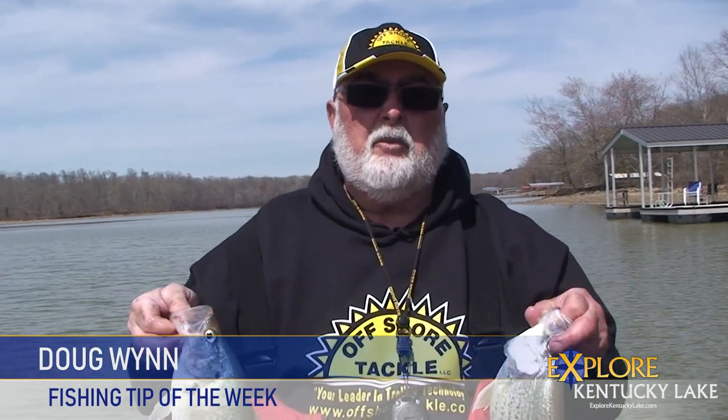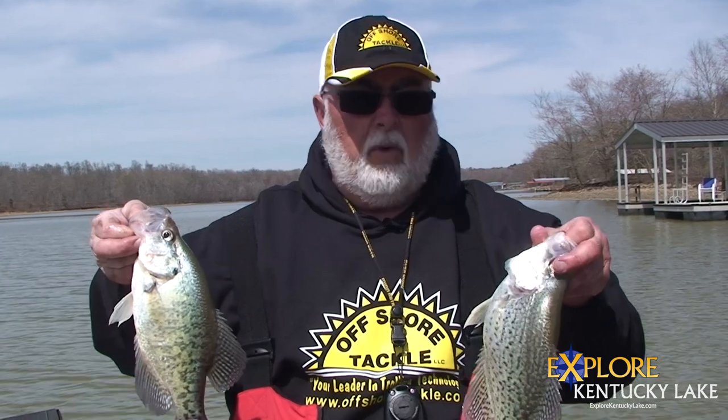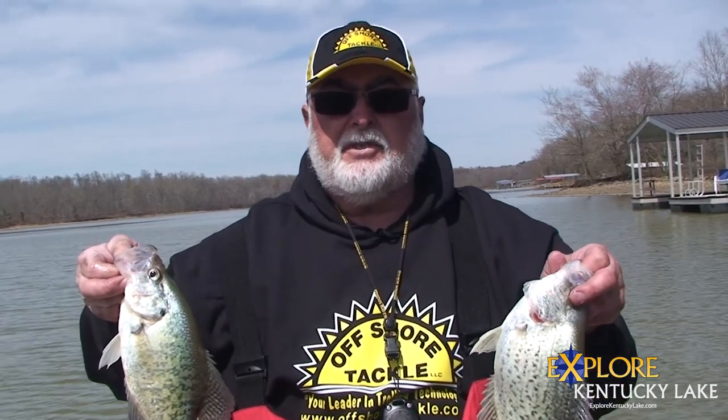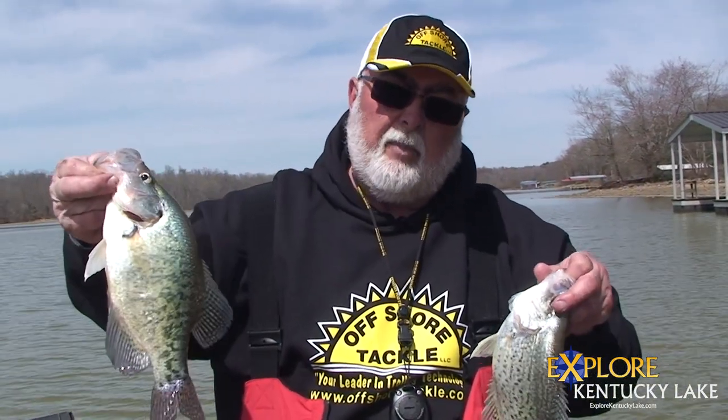Hey folks, this is Captain Doug Wynn with Crappie Gills and More. Had a pretty good morning this morning. I wanted to show you the difference — we have two different species of crappie in our area. This is a black crappie and a white crappie.